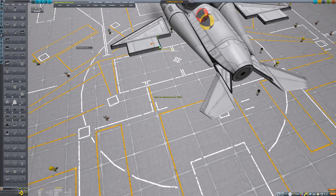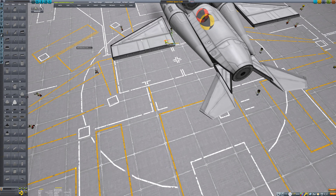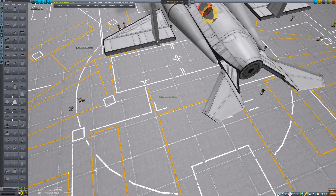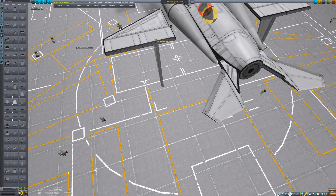Now the F-35 is a little bit different as far as fighters go, as less emphasis was placed on maneuverability and more on stealth. If you would like to make an aircraft that is very focused on maneuverability, you may want to try making something like the F-22, the Su-27, or the Saab 35.